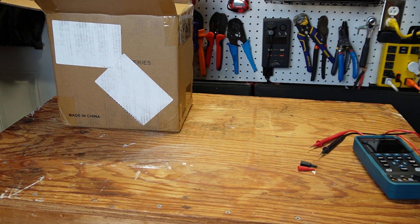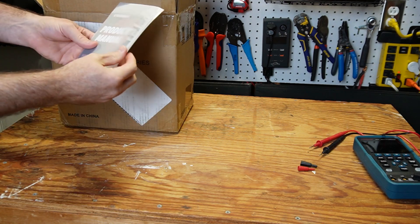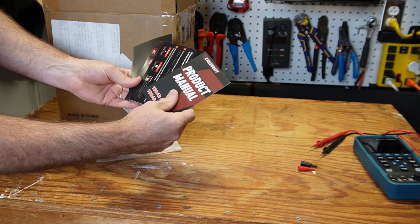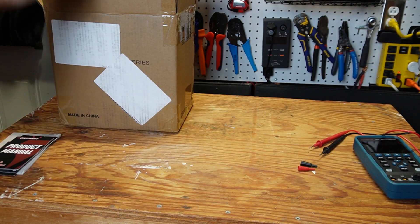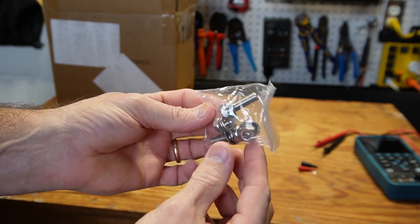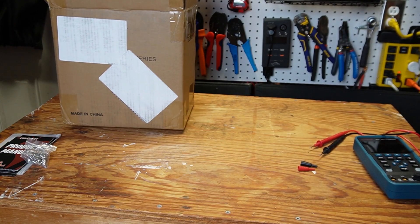Let's check what comes in the box with this CyclinBat mini battery. We have a product manual, a warranty card, and some other literature from CyclinBat. We have two different size M8 terminal studs — two long ones and two average size ones — and here's the battery.